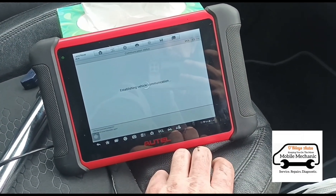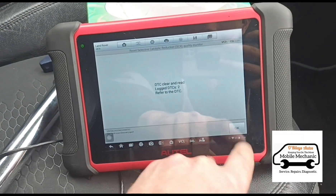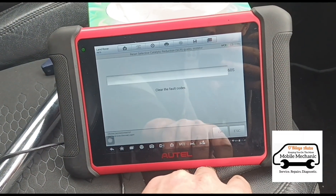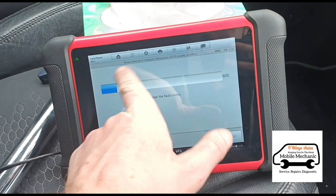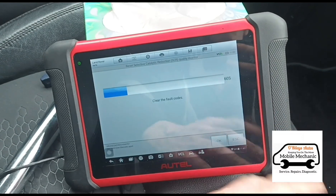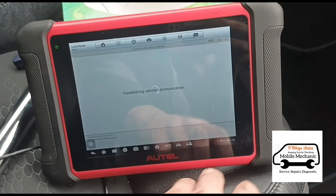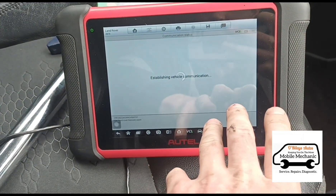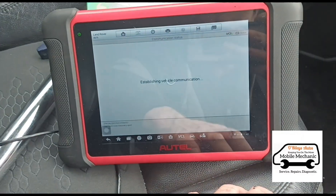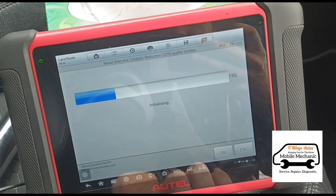Fault code scan again. I should know this procedure by now — I should have done the quality reset first really. It's hard to keep track of all these procedures for each different vehicle, but it's usually always this one that resets the quality monitor, which is basically the NOx sensor reading the quality of the emissions. Where I get confused sometimes is the last vehicle was a dosing malfunction so I had to reset the AdBlue injector, but this one is a NOx exceedance — so it's the quality really. Now we're clearing the codes again; this time they should clear.